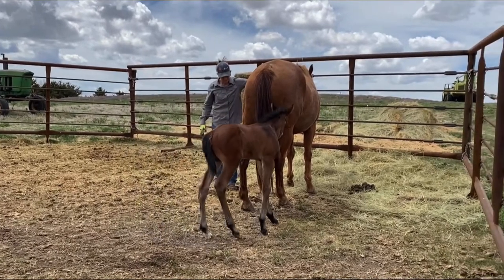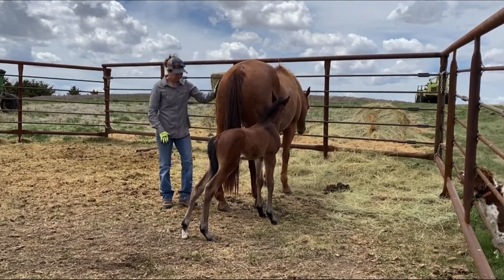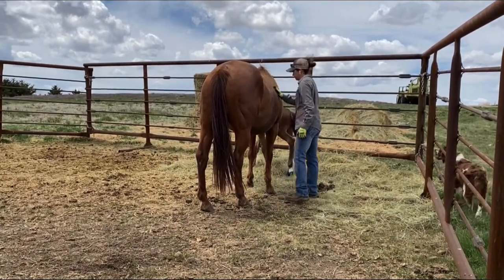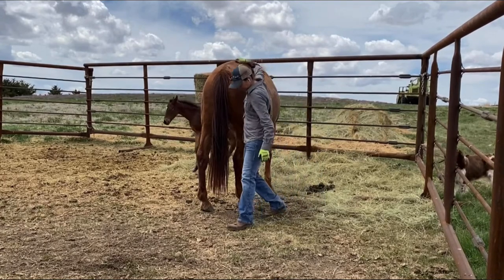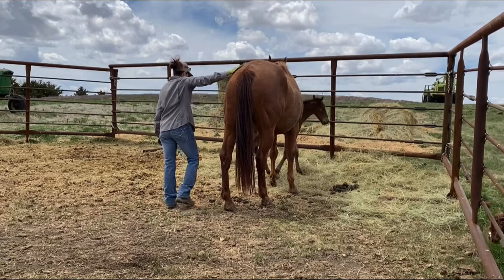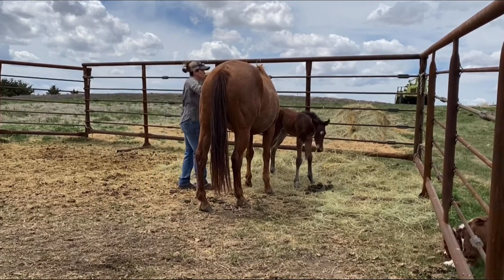I've been making a point every day to get in here with him and play with him and touch him all over. I'm trying really hard to do things with him that he's going to experience when I'm on his back — so I make sure that I lay over the top of his back when I'm holding him so he can see me out of both eyes. I make sure I can touch him in his girth area, and I'm starting to rub my hands down his legs.